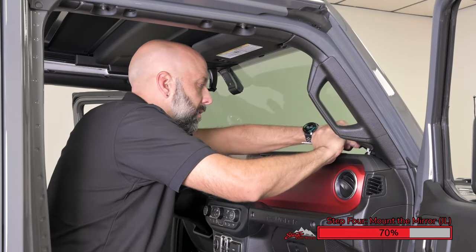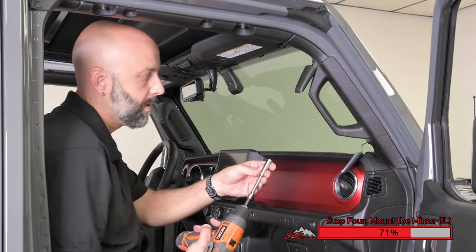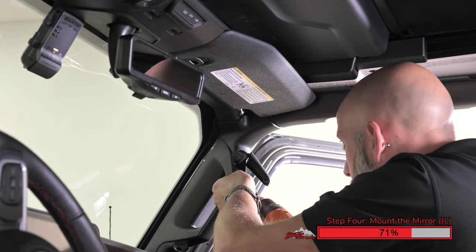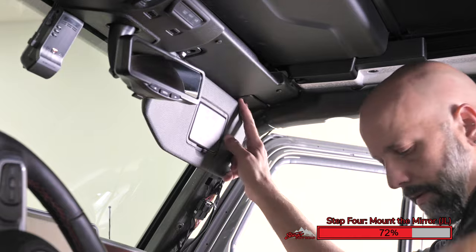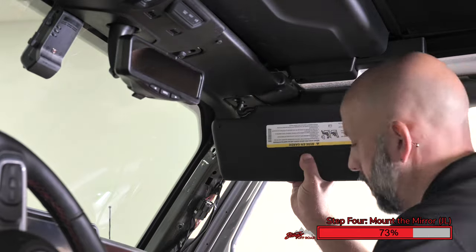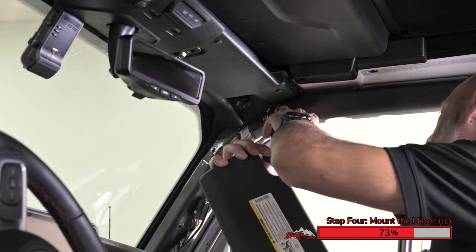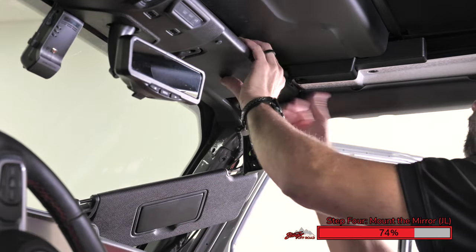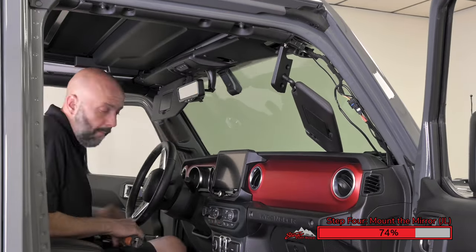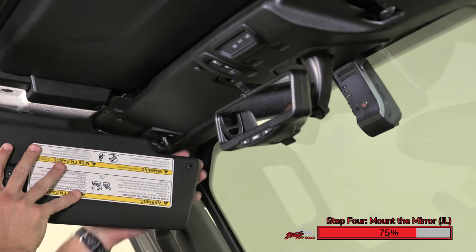For Wrangler JL, using a pry tool, carefully remove the speaker grill on top of the dash. Now pry down these two plastic panels, which give access to the two 10mm bolts which need to be removed. Using a ratchet with extension, remove the two 10mm bolts. Now you can remove the grab handle. Using a T15 Torx, remove the two screws securing the sun visor to the Jeep. Carefully lower the sun visor and set it on the dash so that the weight is supported. Now carefully pry the trim panel at the top of the windshield toward the back of the Jeep. You may find it easier to remove the passenger sun visor as well, as it gives you additional clearance to lower the plastic panel at the top of the windshield.